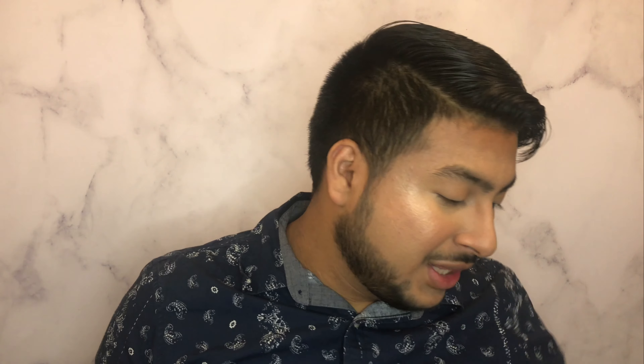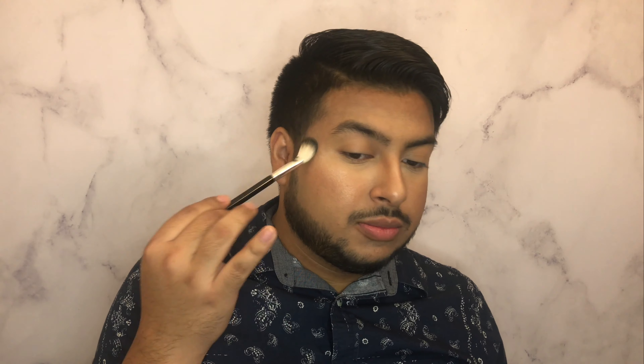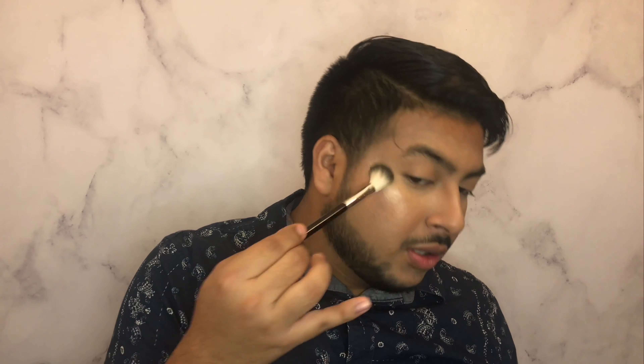My under eyes look super bright thanks to that banana Anastasia shade, but I mean I don't hate it. Next I'm going to go in with a mini Becca highlighter in the shade Champagne Pop. I do have the new Champagne Pop collection compact for comparison. In the regular Champagne Pop you get 0.25 ounces and in the baby one you get 0.085, so you don't get a whole lot in the mini. I think they actually sell this mini size for around $20, which I think is a little outrageous for a mini product.